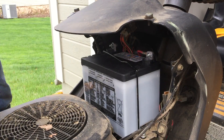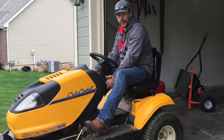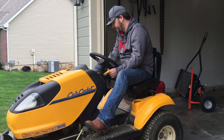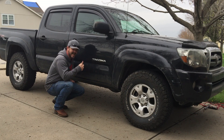Let's try it out. Okay. Woo-hoo! Woo-hoo!